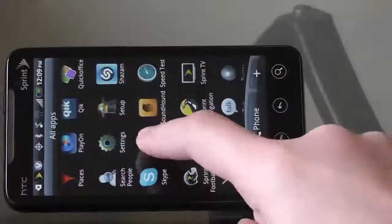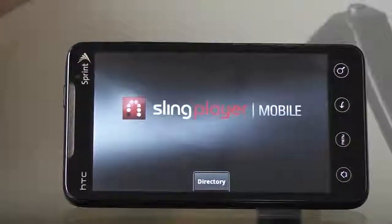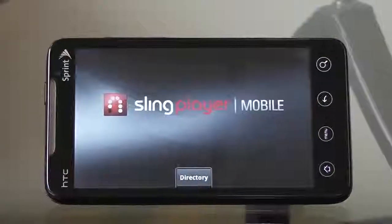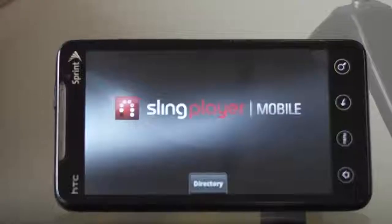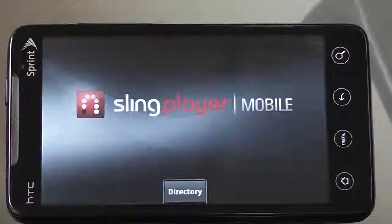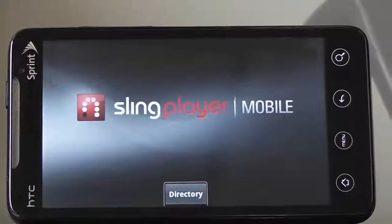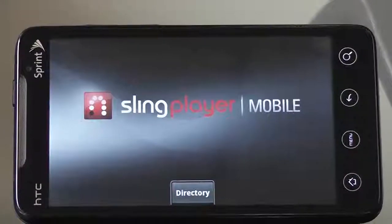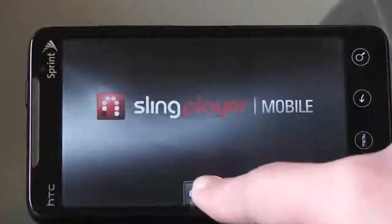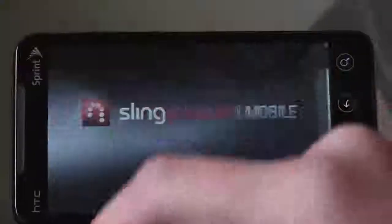This segment will be demonstrating Slingbox functionality on both the Sprint Evo connected to Sprint's 4G network and a Verizon Thunderbolt connected to Verizon's 4G LTE network. The purpose is to demonstrate that from a 4G services perspective, both of those 4G networks effectively deliver on their 4G speeds the ability to do streaming video from a home media device like a Slingbox.